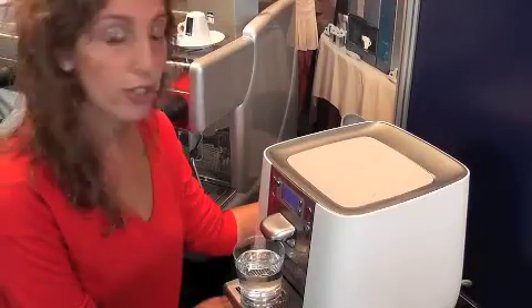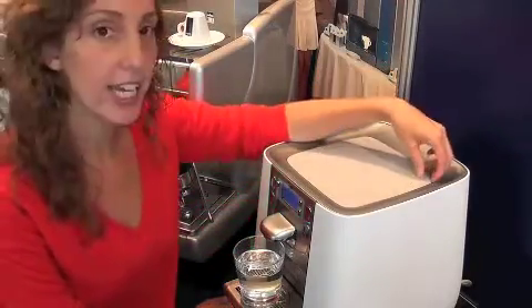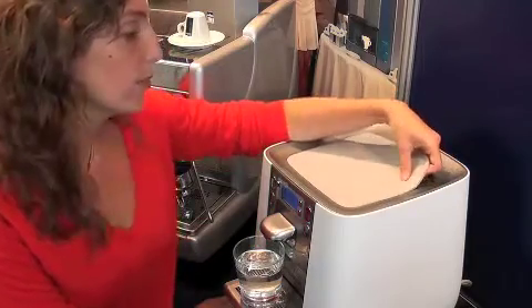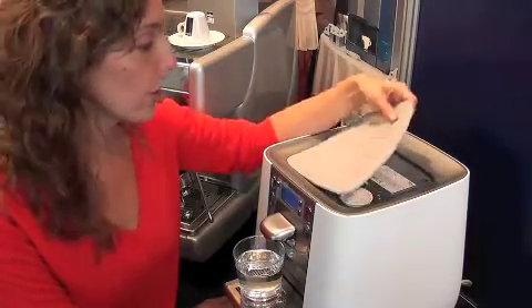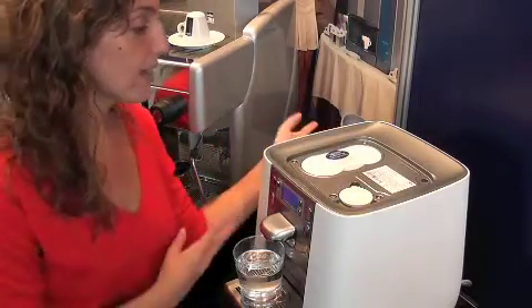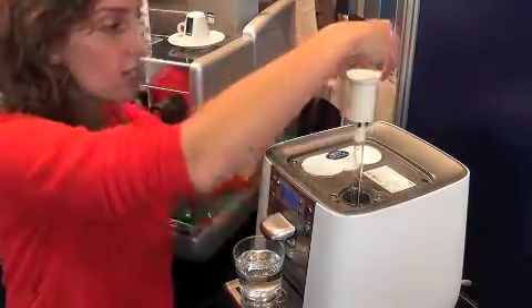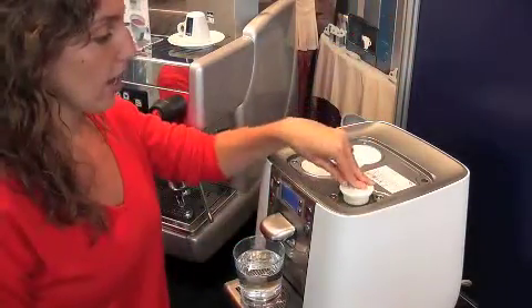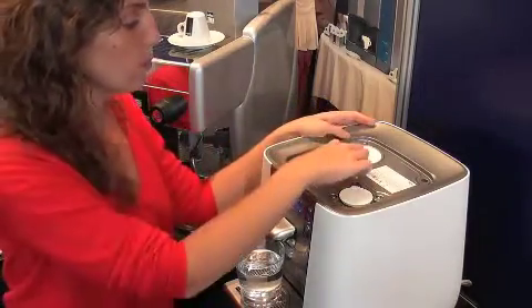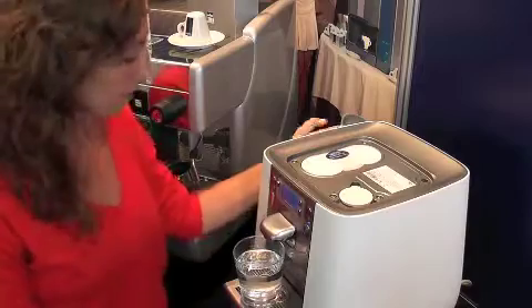The T6 is designed to be really user friendly so anybody can change the filter or the UV light. You don't need a technician to come out and do it, which is perfect for home use. You just take this mat away and underneath you have the filter and the UV light — they just pop out really simply. The UV light pops out like that to be changed, and for the filter you just push this button and the filter will pop out and you replace it simply like that.